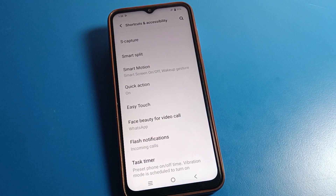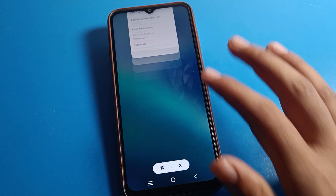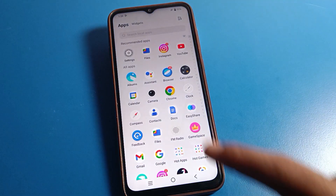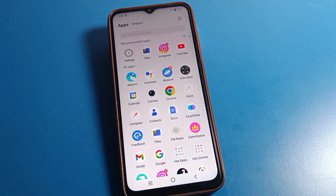So that's how we can take a screenshot on Vivo mobile. That's it, thanks for watching. If you have any doubts, ask me in the comment section and I will help you. Please like the video, subscribe the channel. Bye bye friends.